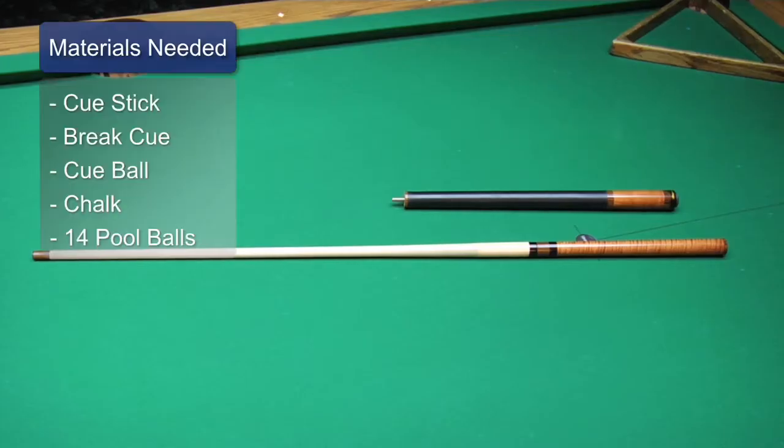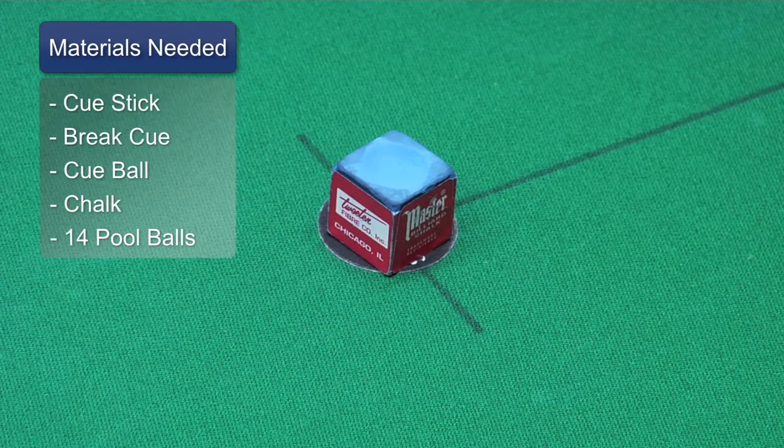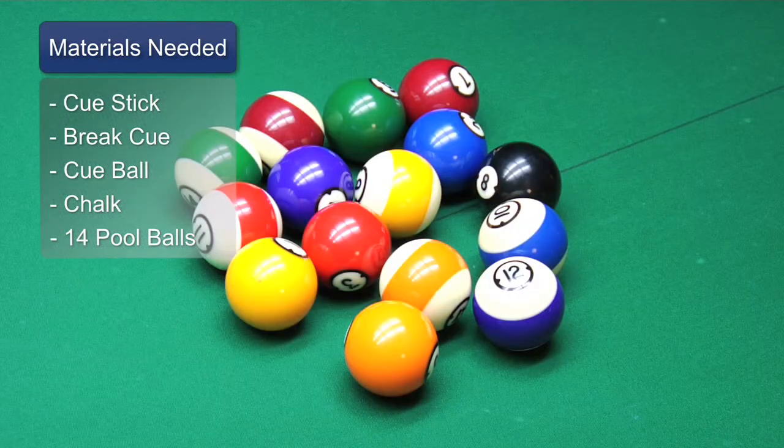The materials you need are your cue, or break cue if you have one, cue ball, chalk, and a fully racked legal rack of eight ball.